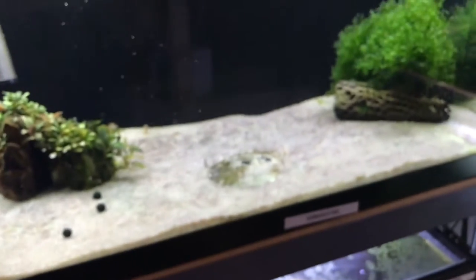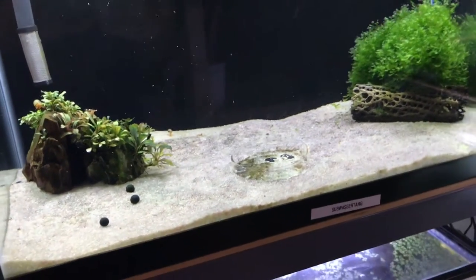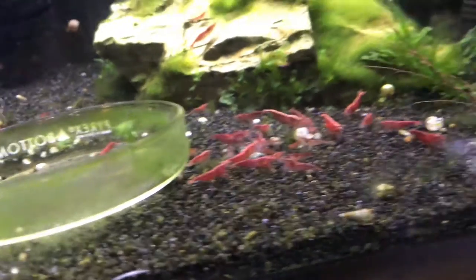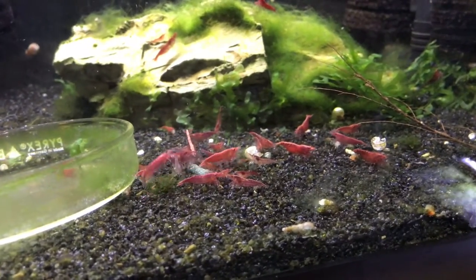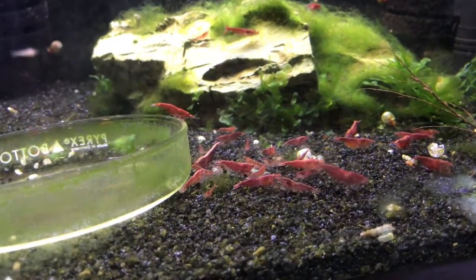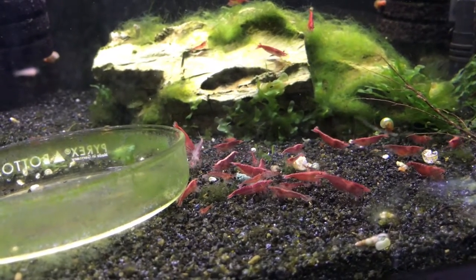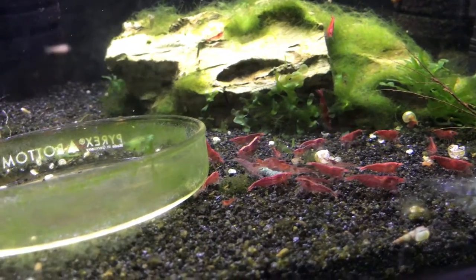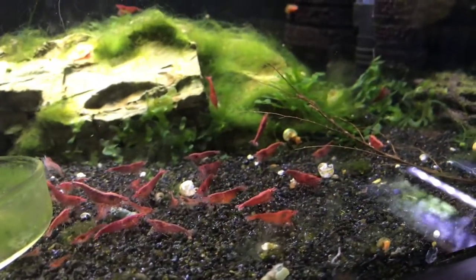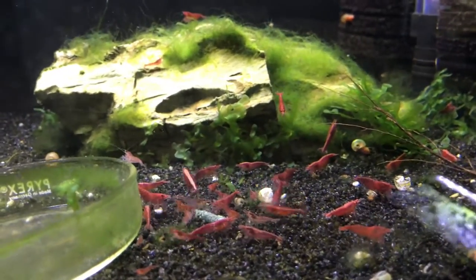The tank that used to be the Royal Blue Tiger is empty — waiting for me to decide what I want to put in there. These are the other reds — kind of a mixed bag, from cherries all the way up to fire reds probably. They've been doing decent, although as I'm talking I see some planaria in there, so I'm going to have to do something about that. But there's also a bunch of babies on the back wall, so continue to try to work on this tank as well.